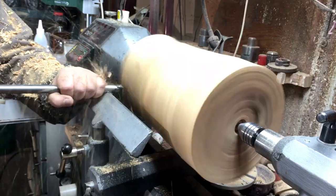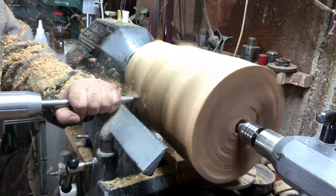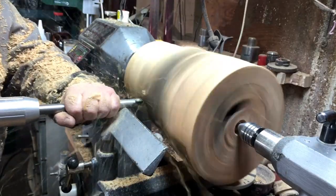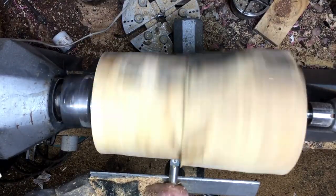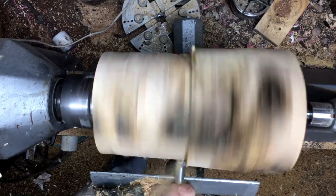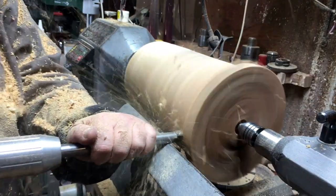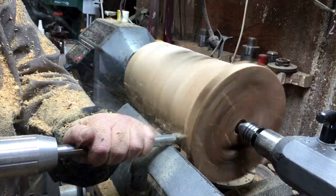I'm doing it slowly, step by step. I don't want to get a catch — I'm worried that if I do, the whole thing will fly out and I'll have to start from the beginning. So I'm cutting a piece, moving, cutting a piece, moving. This way two things happen: number one, I won't get a catch; number two, it's going to be more or less quite square.